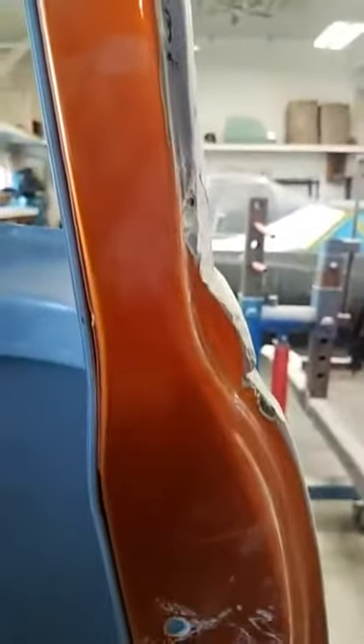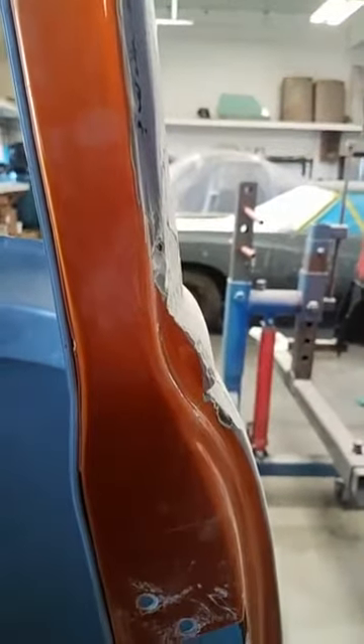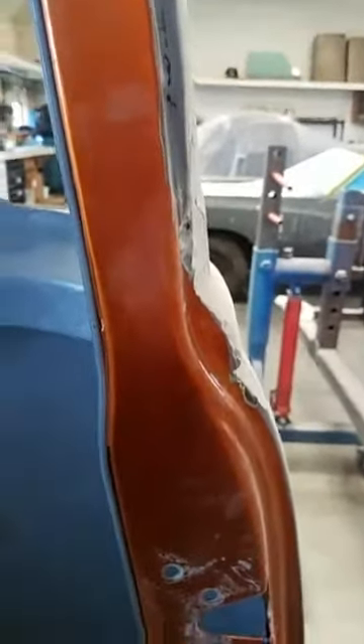It almost looks like this whole pillar is tilted inwards, and I'm a little concerned they didn't brace the cab properly when they were doing all of these modifications to the floor and the structure.